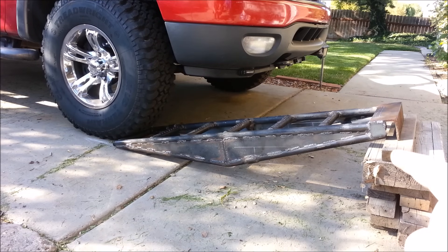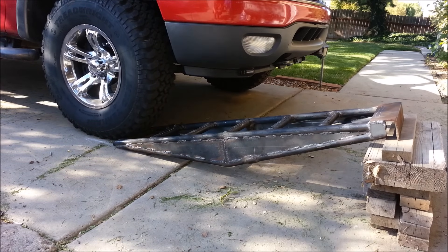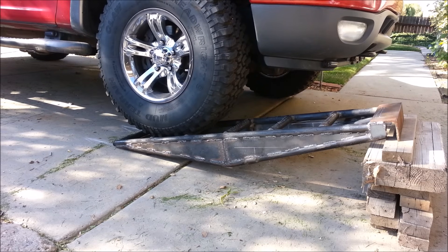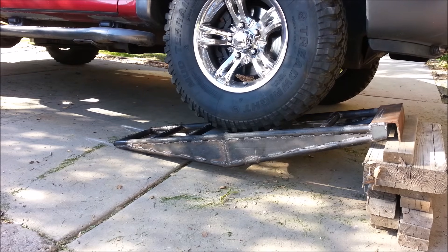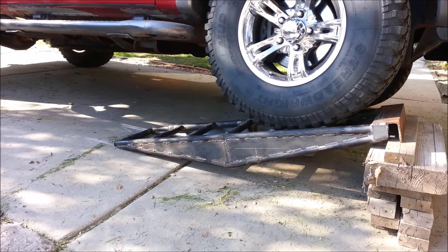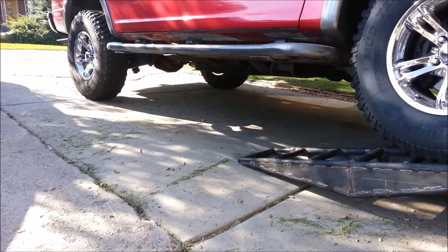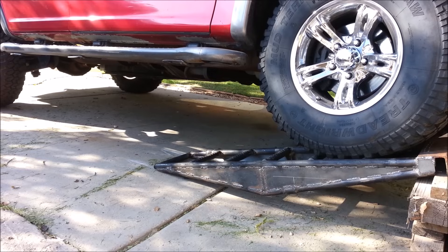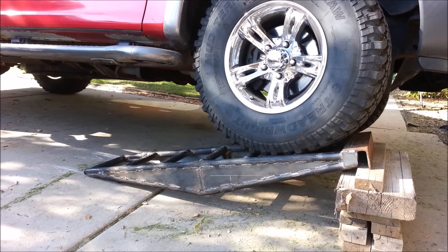There we go — sitting on some two by fours with a two by four support at the very tip where most of the weight will be. We'll just drive up and test it out. The suspension articulated so much that roughly half the vehicle weight is on that one ramp — so about 2,500 pounds or so on that single ramp — and it's holding up just fine. That's exactly what I wanted.